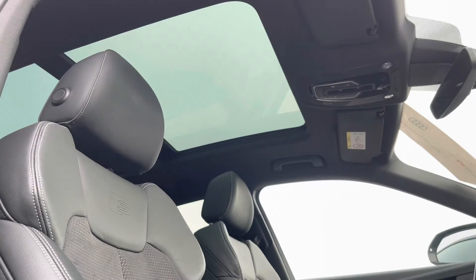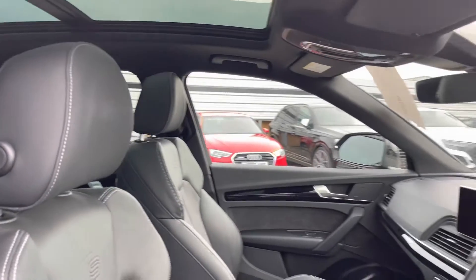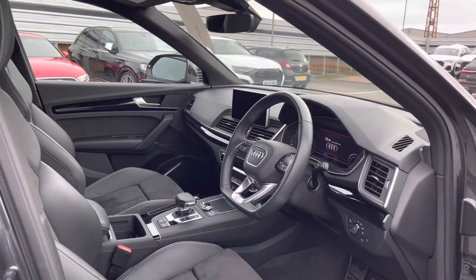Looking up, we've got the gorgeous panoramic glass sunroof which provides lots of brightness in the front and rear of the cabin, as well as a luxurious breeze on the hotter days.